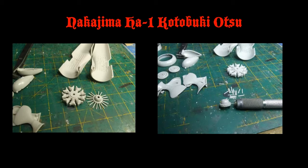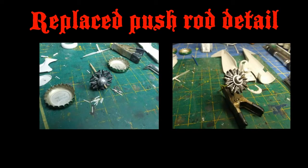I'm going to start out with the power plant. The molded pushrods on the front of the engine were distorted and didn't look really good, so we're going to cut those off, drill out the front of the engine and replace them. I've used some guitar string to replace the pushrod detail and painted the engines with some Model Master enamel followed by a black wash.